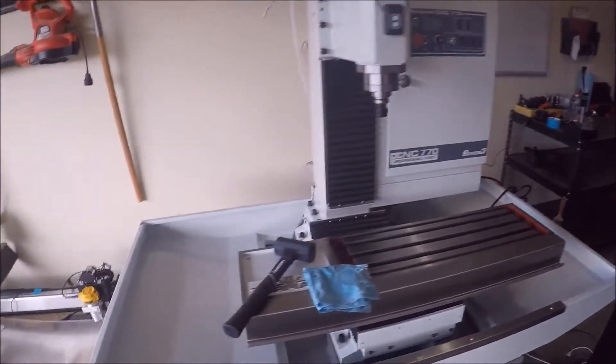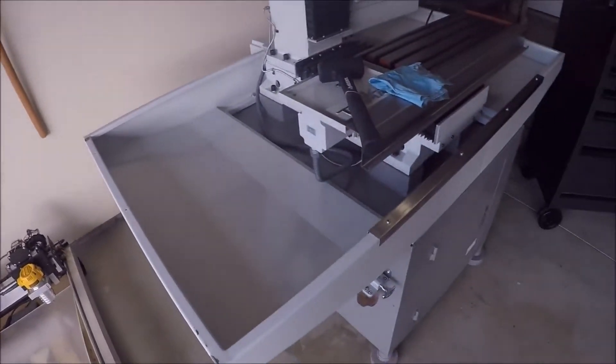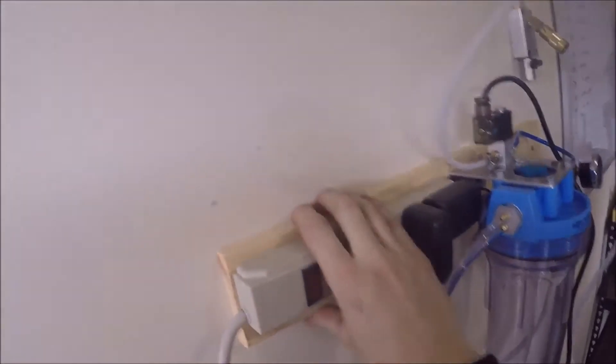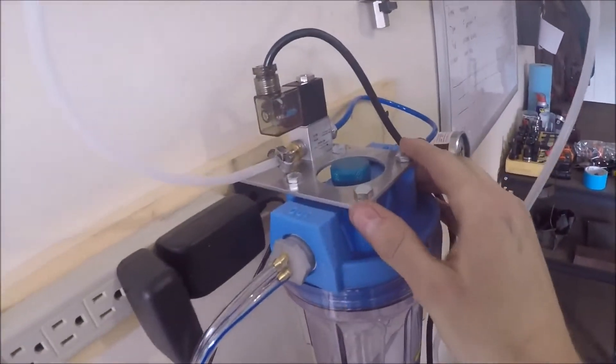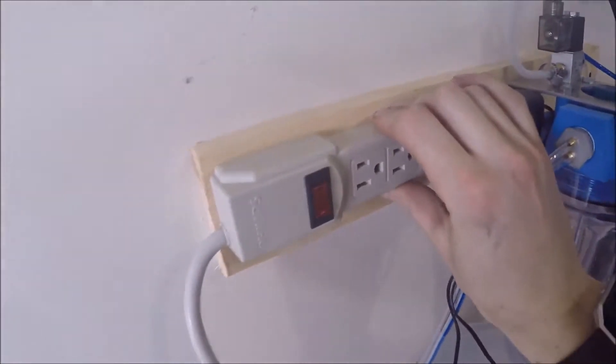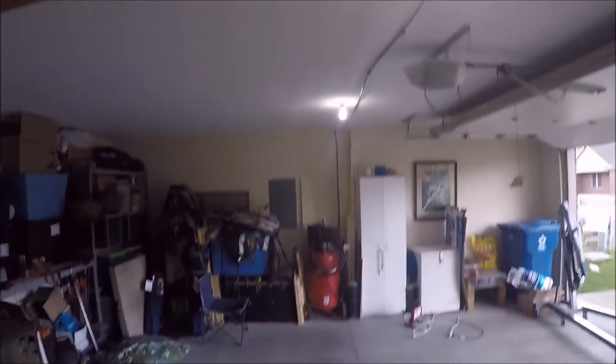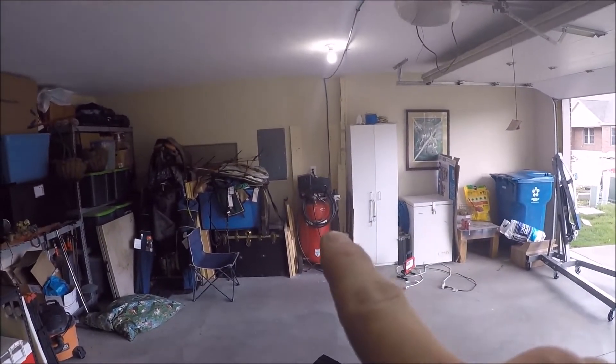I'm going to make an enclosure out of 8020 and some plexiglass and I just wanted to show how I'm supposed to set this thing up. I have this piece of 1x3 back here and this is how everything's hooked up. I have this power strip back here to plug everything in, and the air coming from the air compressor right over there.